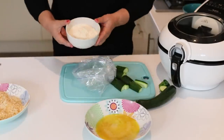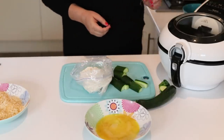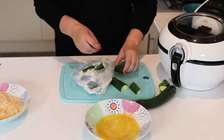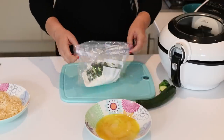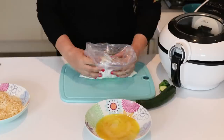Lastly we need some plain flour, which we're going to put into a sandwich bag — so that's all the ingredients prepped. Next, add the courgette sticks into the bag with the flour, give it a good shake so they're all nicely coated.